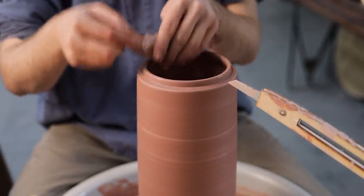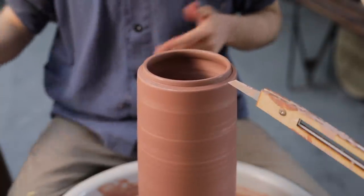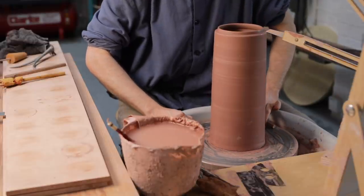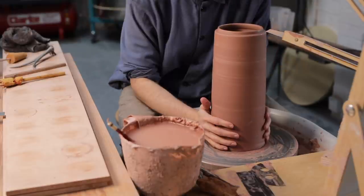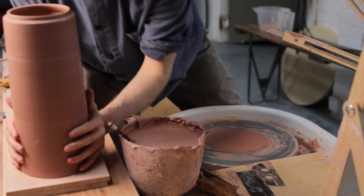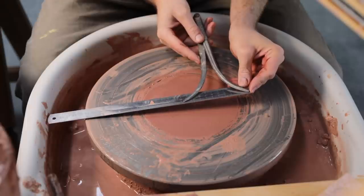As I'll have to make a lid that can slot inside this, I then use a pair of calipers to measure this internal diameter. At this stage, the thrown piece is now finished. I'll wire it through and carefully lift it away with my hands, making sure that I lift with my hands clasped around the bottom close to where the base is, as that spans the gap between the walls and can withstand being held in such a way.